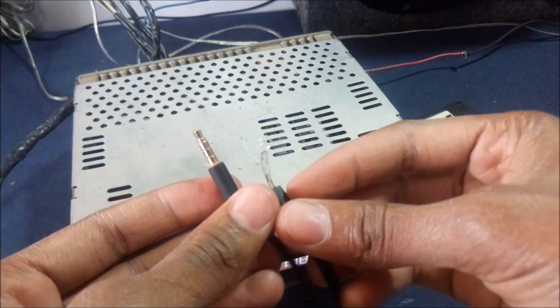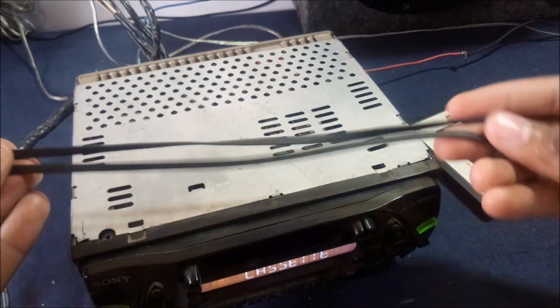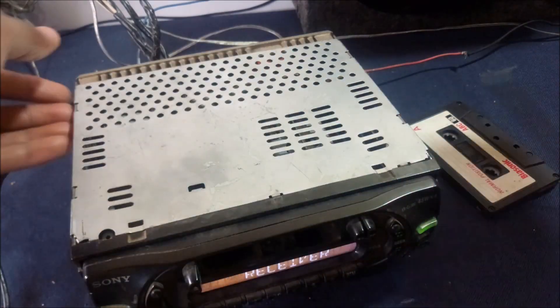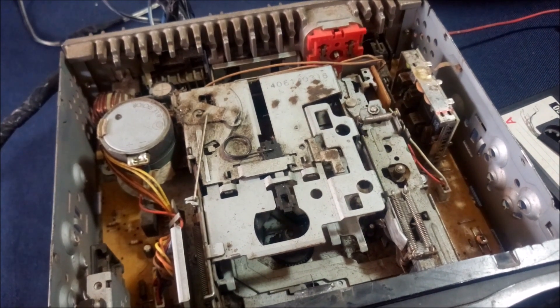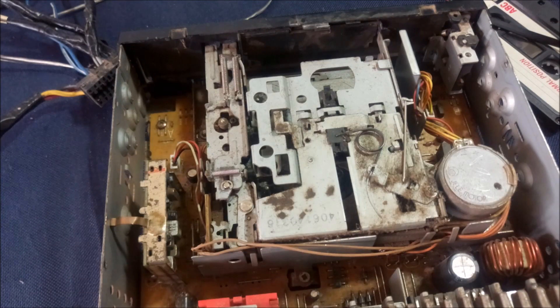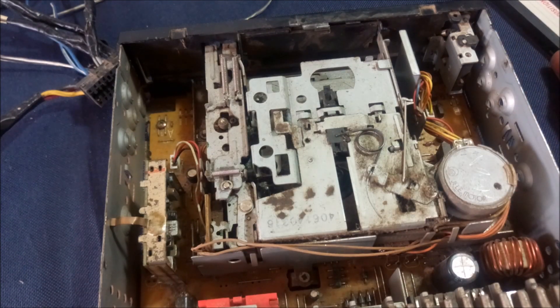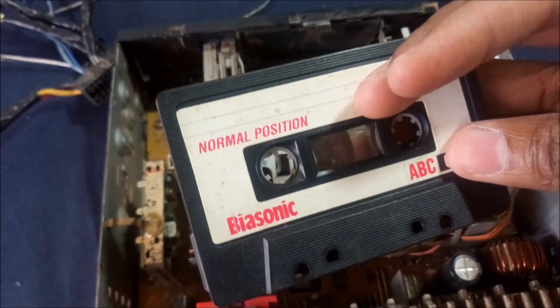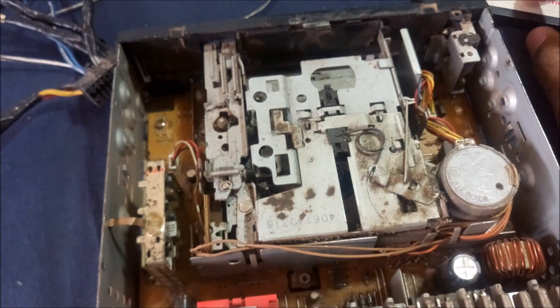This aux cable came from an old set of headset earphones that got spoiled, so I'm using this cable instead. Inside here is how the car radio looks. My solution will be to trick this radio into thinking that it's playing a tape. Instead of playing a tape, it will be playing music from our smartphone.